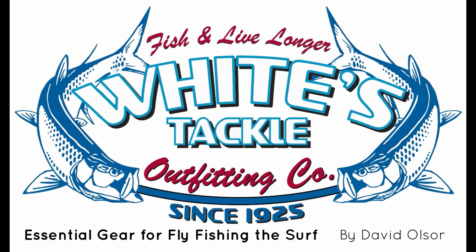Today we're going to focus on some of the gear you want to have with you. You're not going to be in a boat, you're going to be on foot, so you need to have everything you need with you.